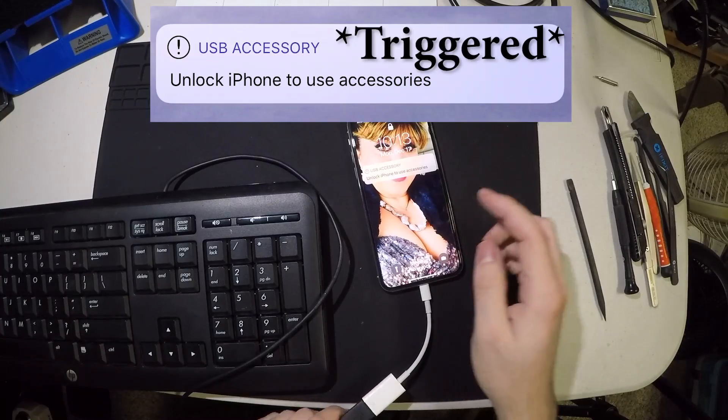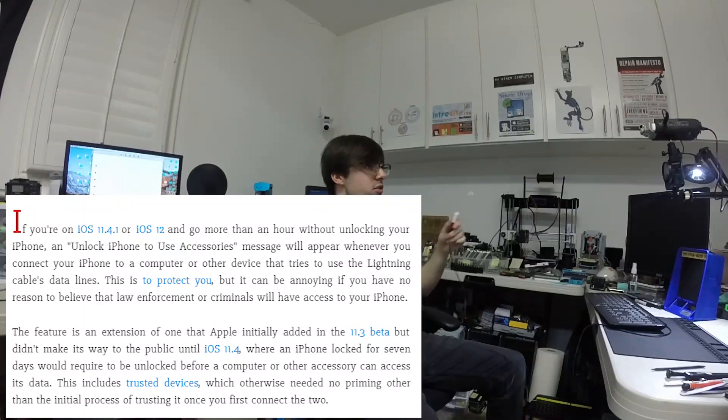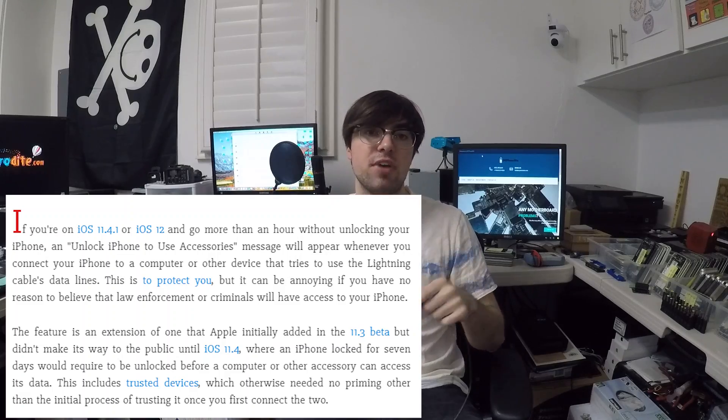What is this? Apple apparently made it so that you can't use the USB dongle when your iPhone is locked. Ever since iOS 11.1 and higher, it prevents accessories from being used while the iPhone is locked.